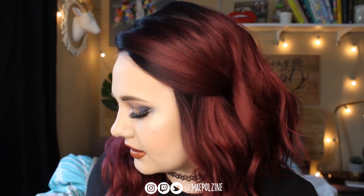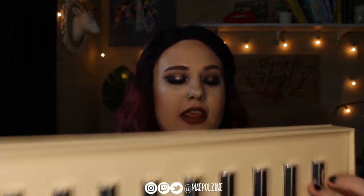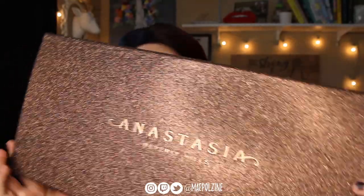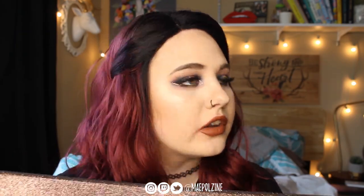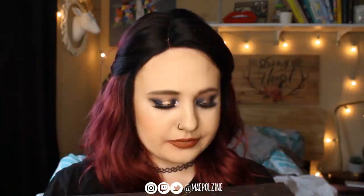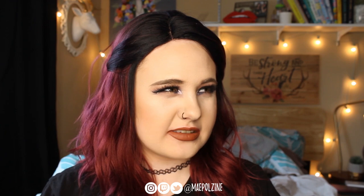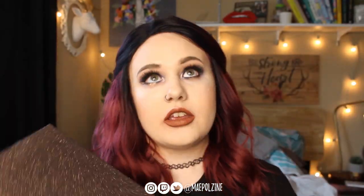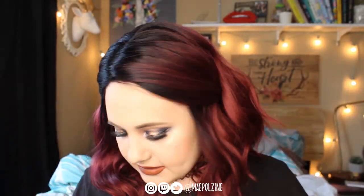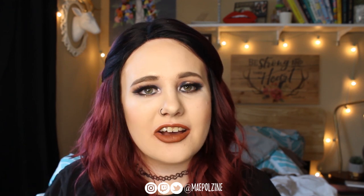That was all ten swatches of the Anastasia Beverly Hills medium to deep liquid lipstick set, which I think is insanely pretty. There are definitely a few new ones I can see myself wearing all the time. This box is massive — I don't know what I'm going to do with it, I might store a wig in here, but I'm going to keep the box because it's really pretty. I enjoyed it, hope you guys did too. Give this video a thumbs up, subscribe, and I'll see you all in the next video!